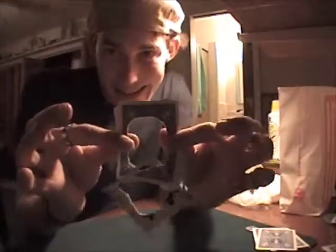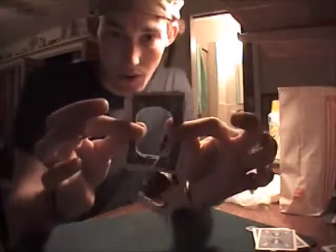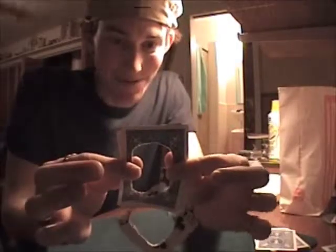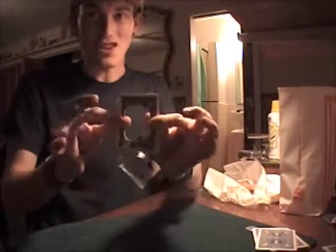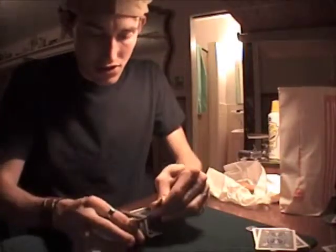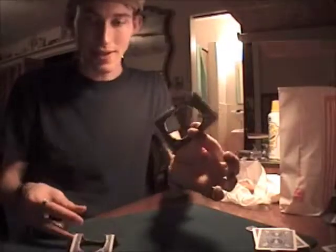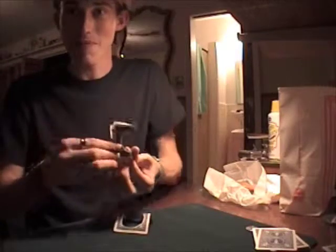I'll tell you what — since this isn't a hologram or an illusion or anything, there's only one way I know to actually unlink these cards, and that is a cheating method, of course. Everybody knows gamblers don't like to cheat. The way you do that is called the destructive tear, where you actually just tear the cards apart. Unfortunately, you ruin the linked cards as a souvenir, but you're able to separate the cards.